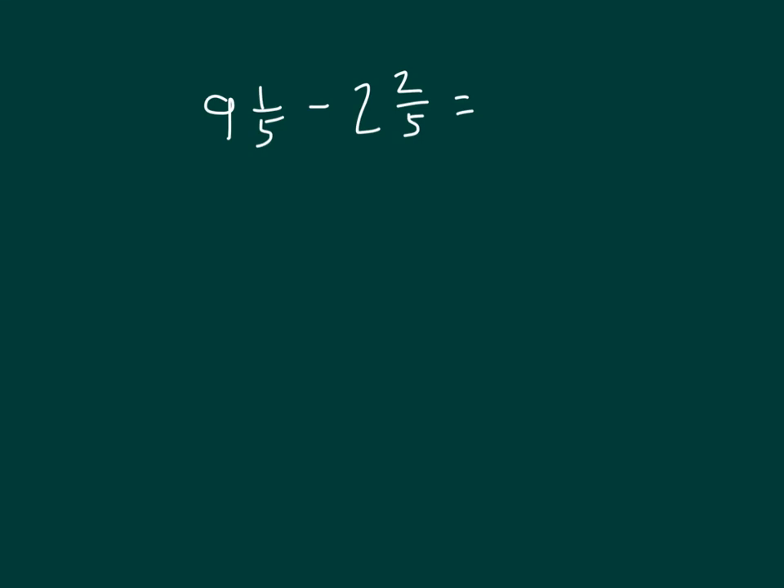Let's solve this one in another way. We have 9 and 1 fifth minus 2 and 2 fifths. We'll still first subtract 9 minus 2, which gives us 7. So that's 7 and 1 fifth minus 2 fifths.